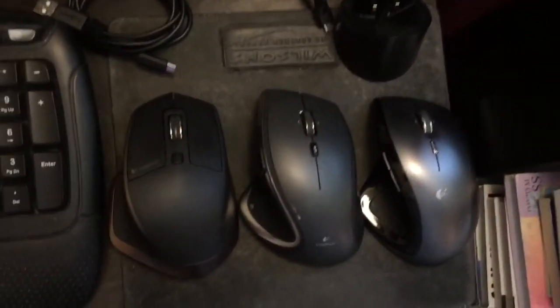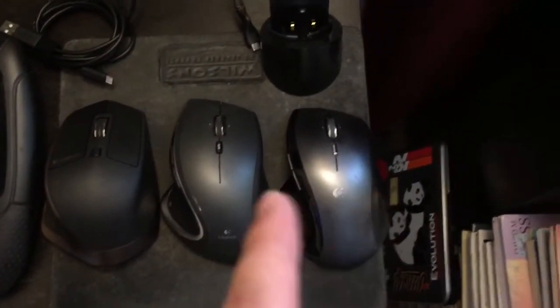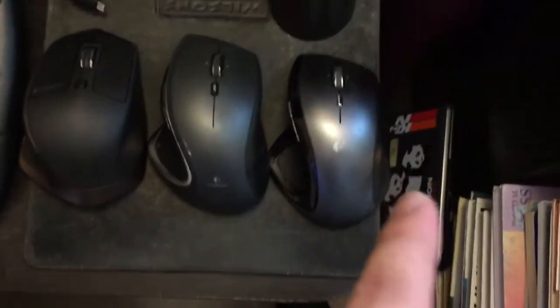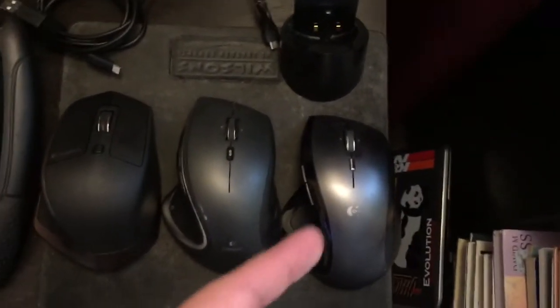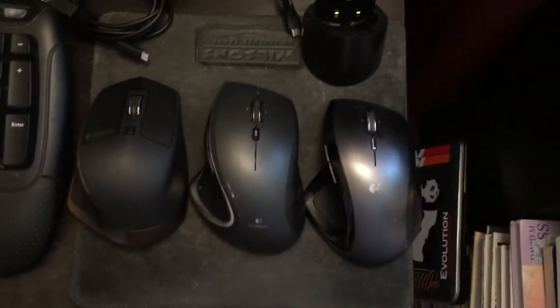The MX Revolution I like a lot too. The only problem I've ever had with it is that the wheel got stuck once, but this mouse is about 10 years old and it's still one of my favorites. One of the main reasons is that it comes with a cool charging dock — you just place it there and it charges.